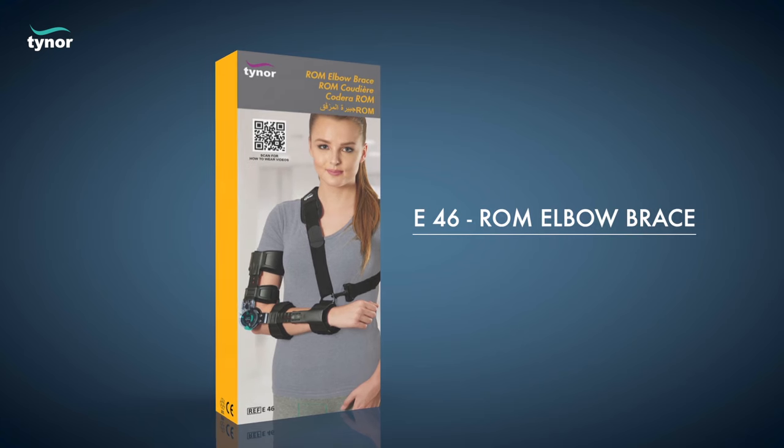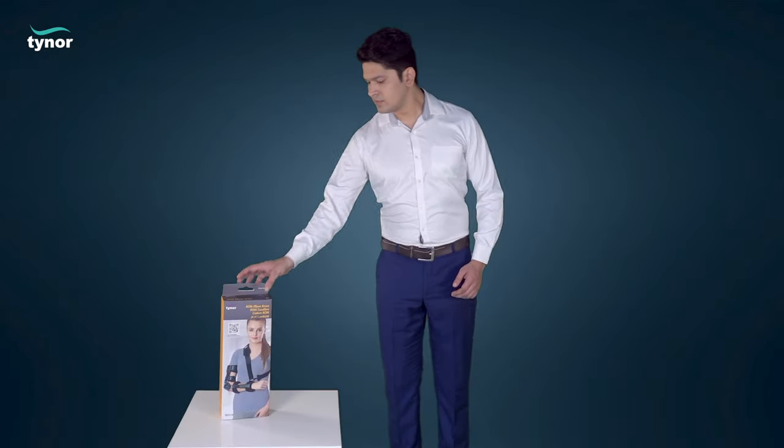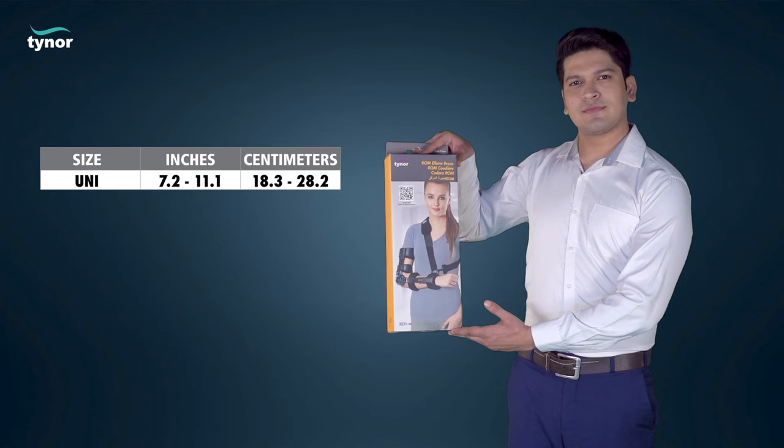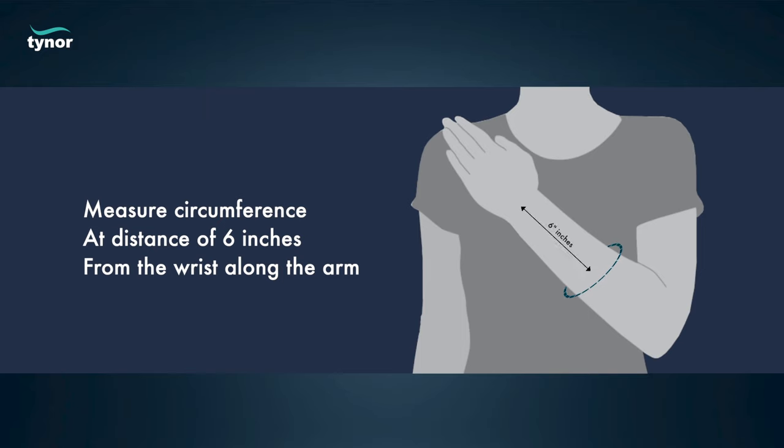Here we will discuss how to measure the size and how to wear the ROM elbow brace. The ROM elbow brace is available in these sizes. Measure the circumference at a distance of 6 inches from the wrist along the arm.